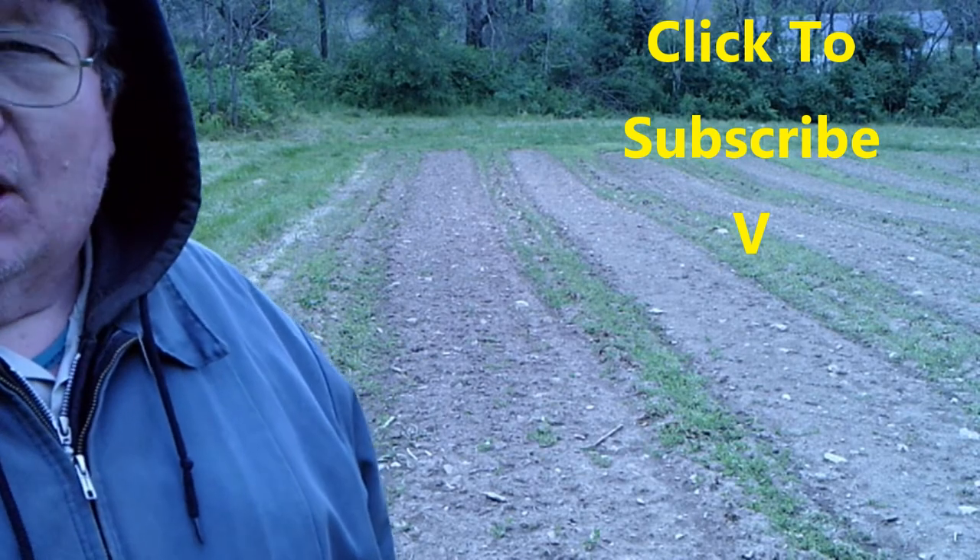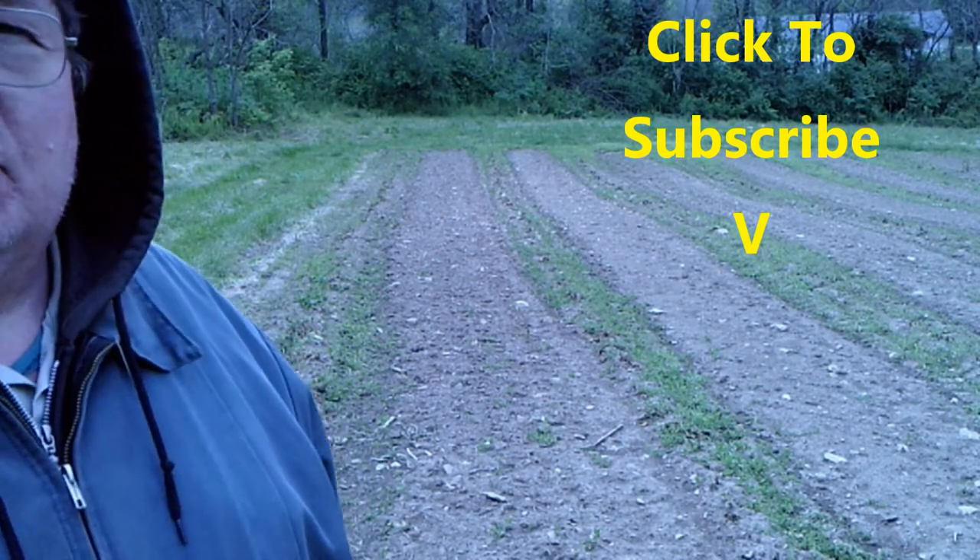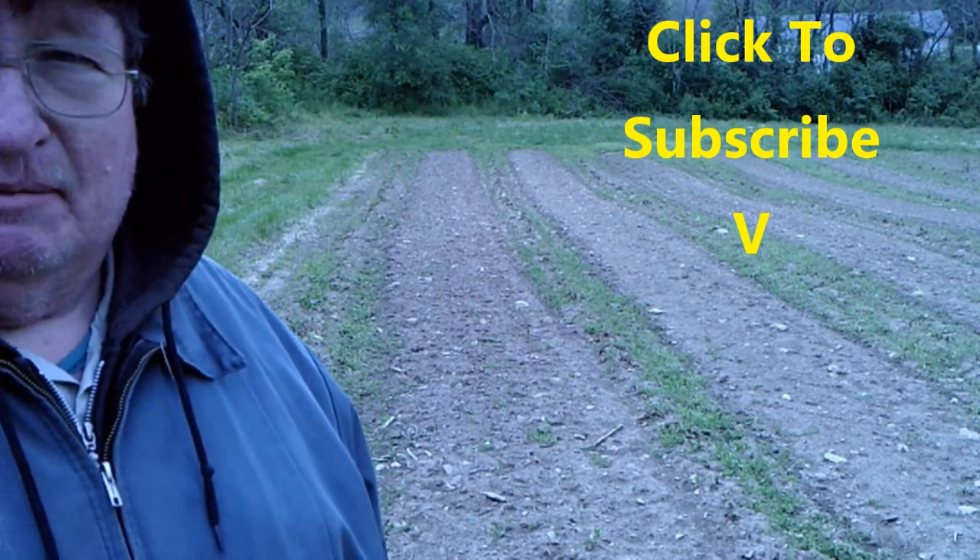That's Homesteader Quickie number 21. Time to get plowing.